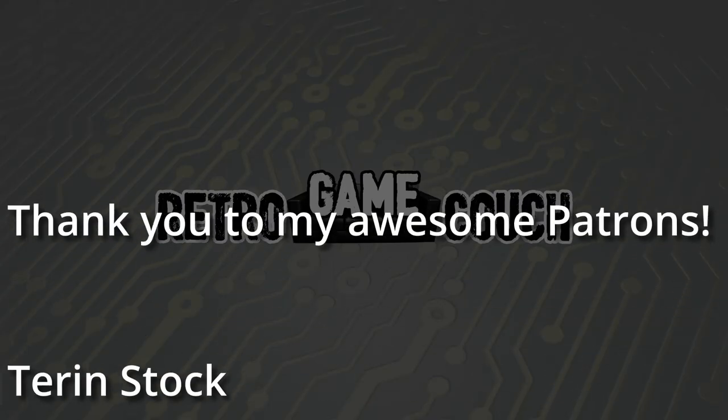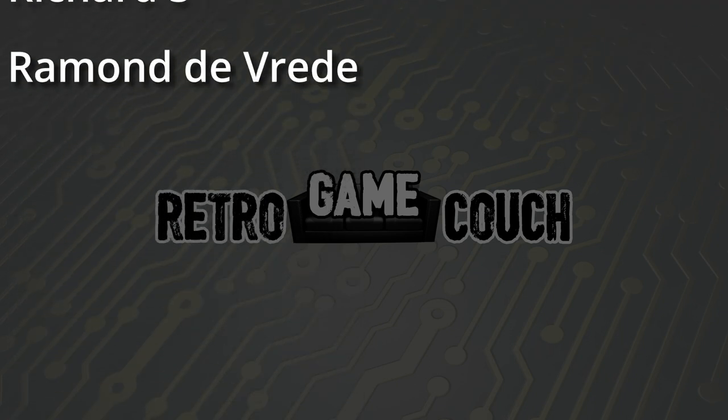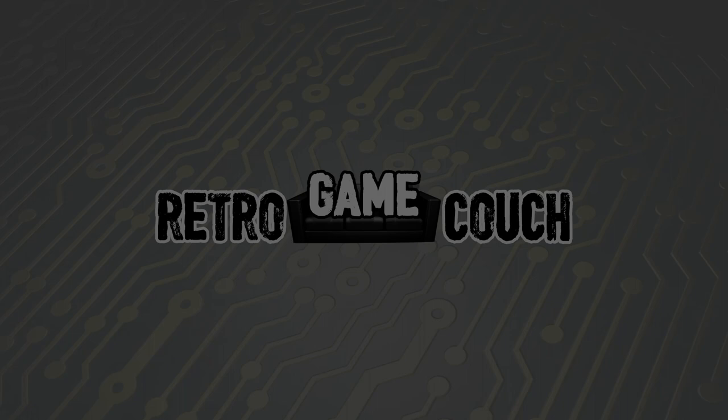So this was a closer look at the Sony MVC-FD87, a digital camera that stores its pictures on a normal floppy disk. How awesome is that? Thank you so much for watching, and thank you if you're a patron — you are awesome. Please consider subscribing if you haven't already, that helps out the channel a lot. I hope to see you next time on the Retro Game Couch.